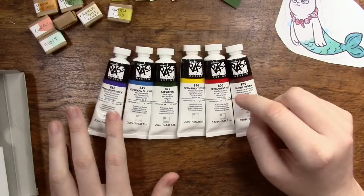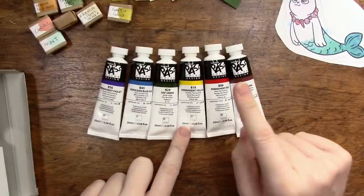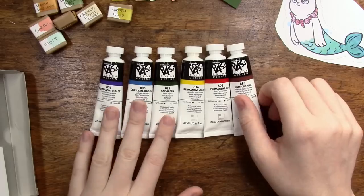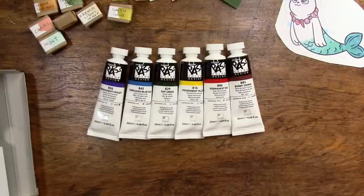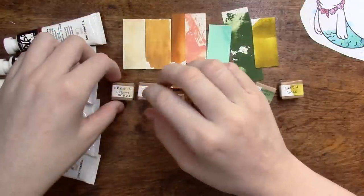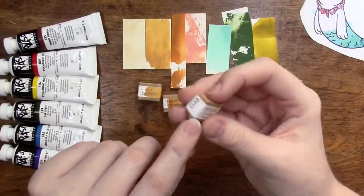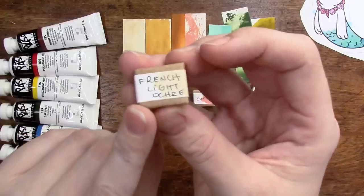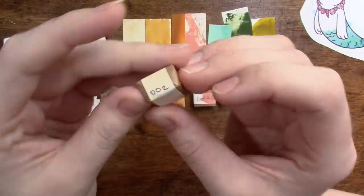We've got a yellow, red, and blue for our primaries, and there's a green, a purple, and a burnt sienna — so super excited. Thank you so much, Eve, for sending these. I cannot wait to dive in and try them out. Let's go ahead and get these open. She has gone ahead and handwritten all these little labels on her paints.